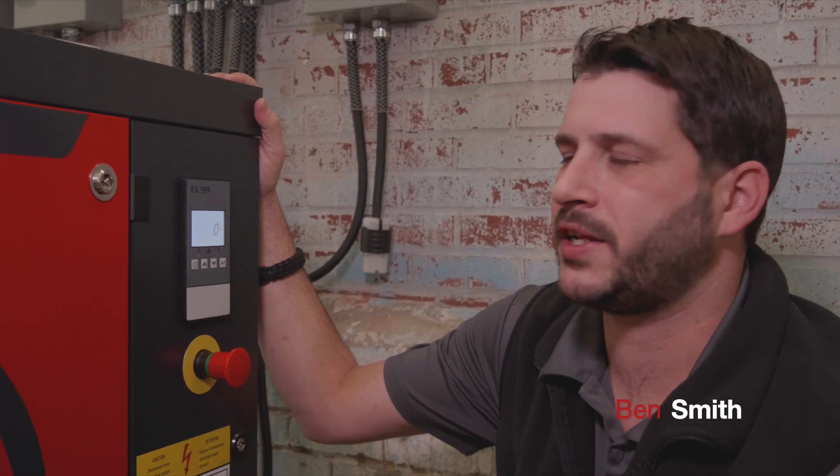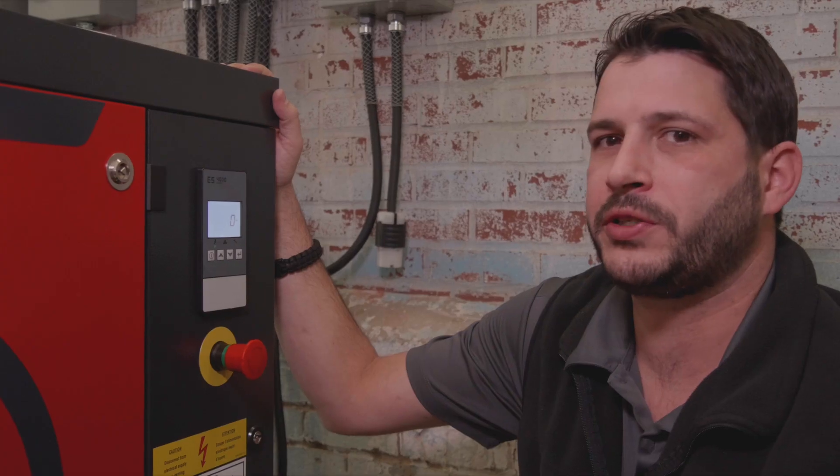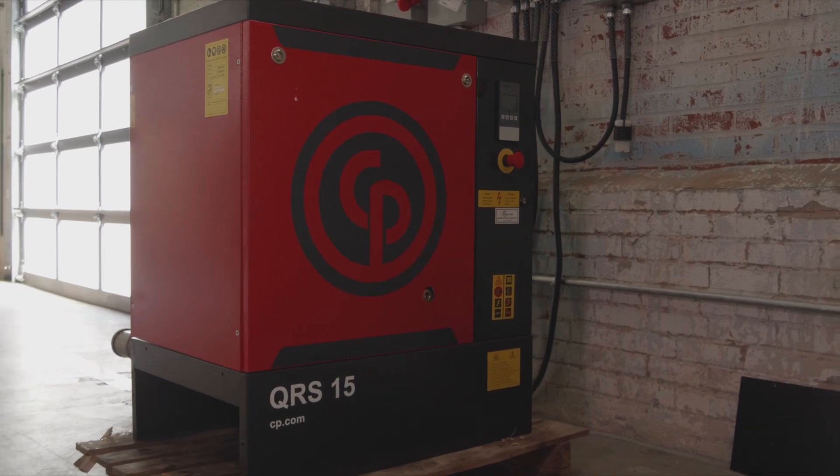Welcome to From the Floor. My name is Ben Smith. Today we're going to take a look at our ES4000 basic controller. The next thing we'll look at is how to adjust the units on your compressor. Sometimes you may have a compressor that shows up and it's reading in bar instead of PSI, or vice versa.